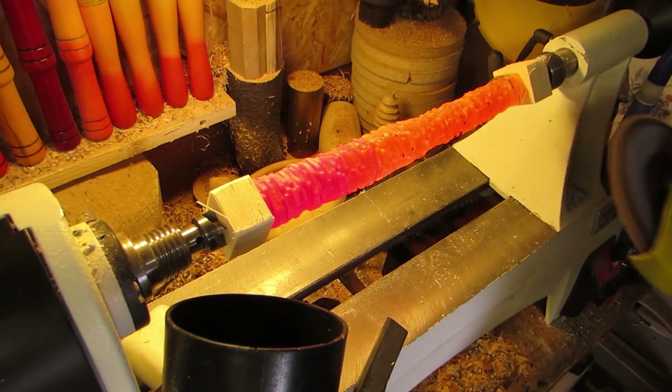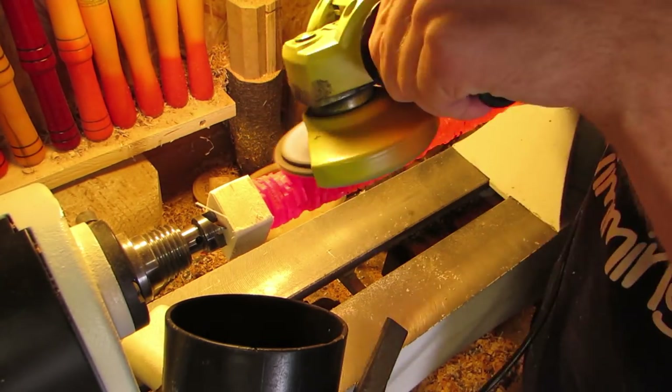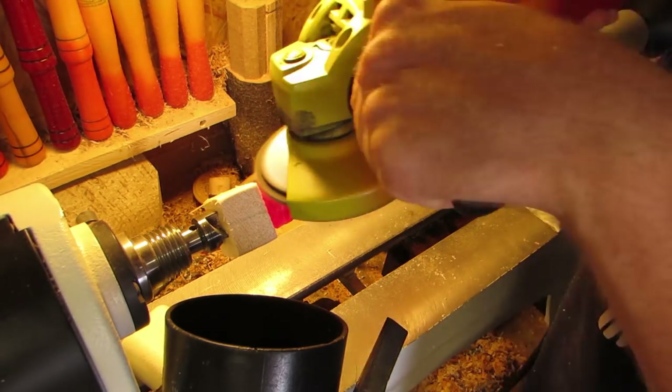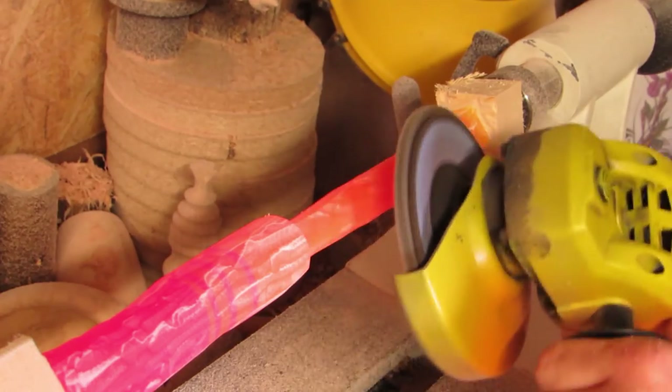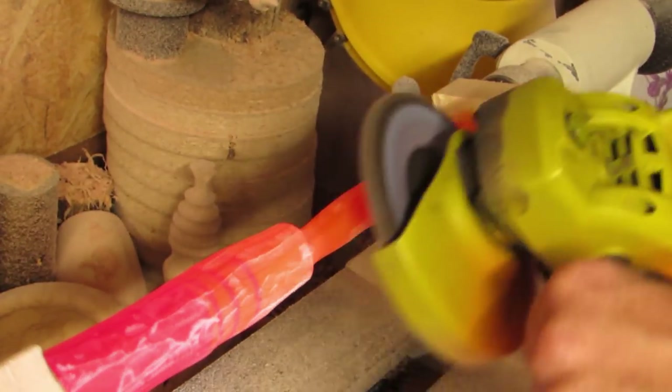Then I took the angle grinder with the flap disc and went to work. At first, I only wanted to get rid of the edges to commence turning, but I just kept at it until I had a smooth surface. Then I started thinning down the front until I was satisfied with the result. The good thing about the wooden blocks is that you can sand them away in order to reach the edges of the acrylic.